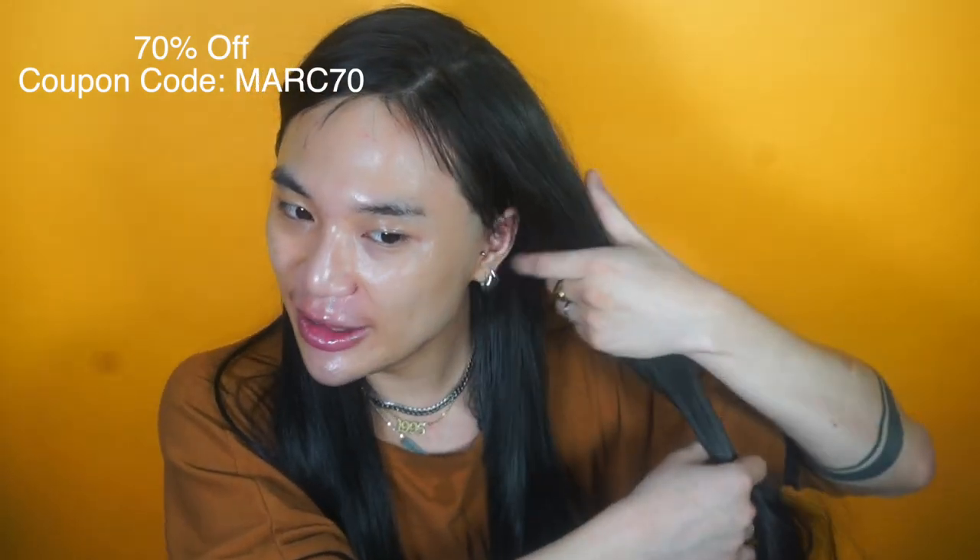I'm going to be using the Too Faced Hangover Good and Better Hydrating Serum as a primer. This has got dragon fruit and vitamin B5 in it — it's not a new product but it's new to me. I'm just using like a pump of that, it smells nice.